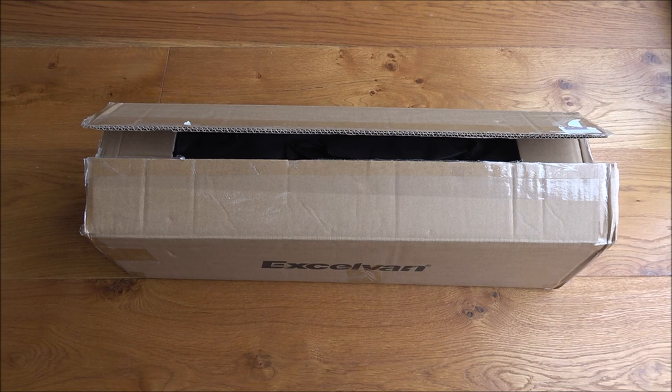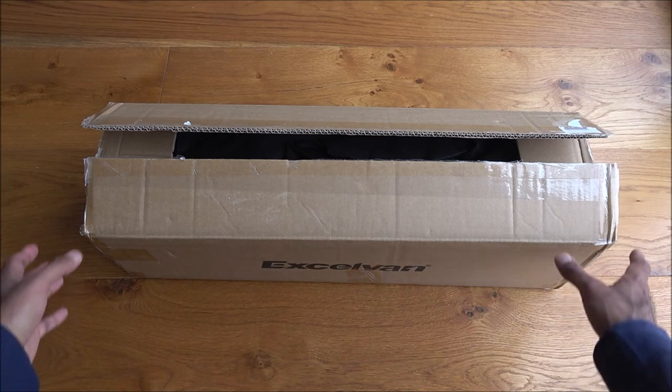Hi there, today I'm unboxing a photography lighting kit. This particular kit retails on Amazon for £100. I saw it on offer so it worked out at £34, by a company called Exelvan.